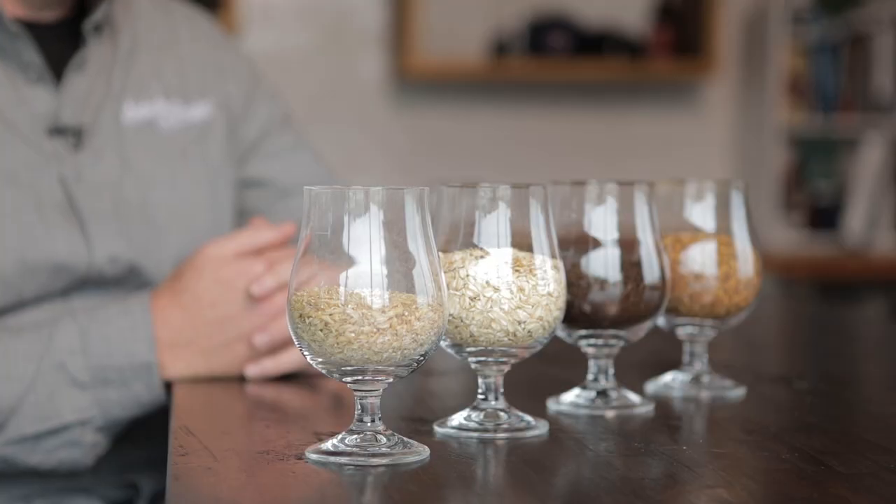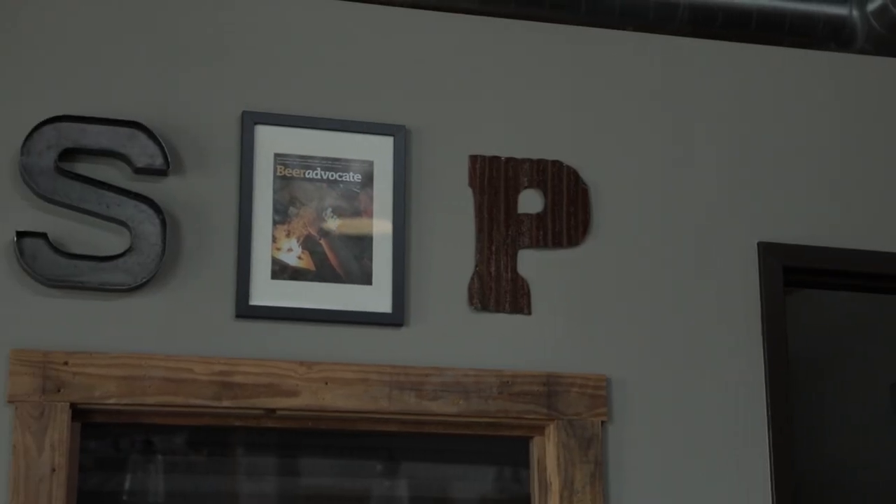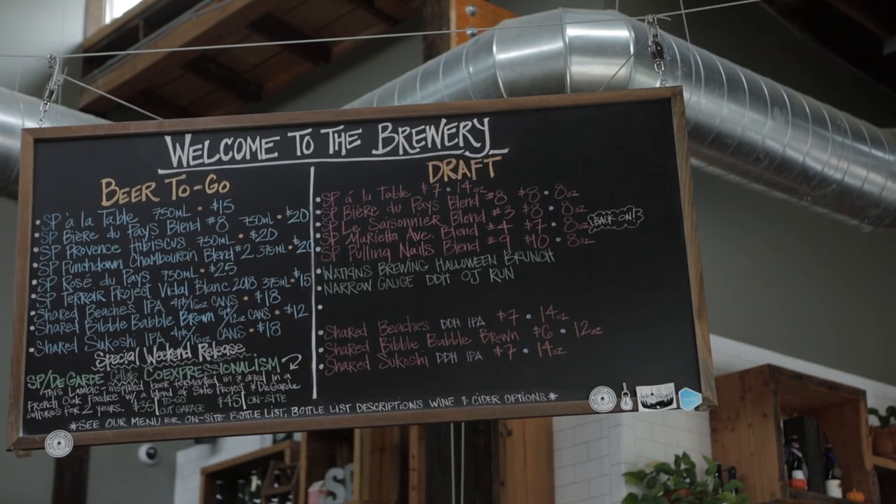Mash pH is very important and I think that's an underutilized tool for a lot of brewers, whether at home or professionally. Without the husk, we're not dropping the mash pH as much. This will tend to help keep the mash pH a little higher without that roasted husk to kind of get in there.